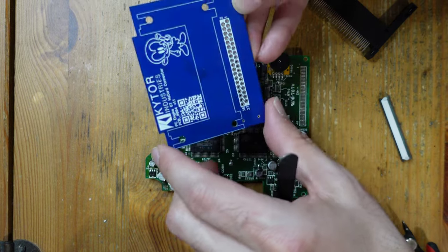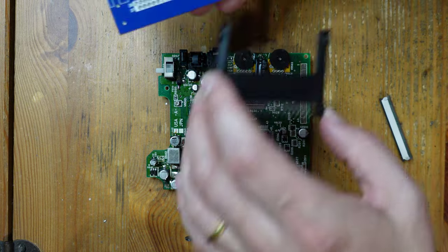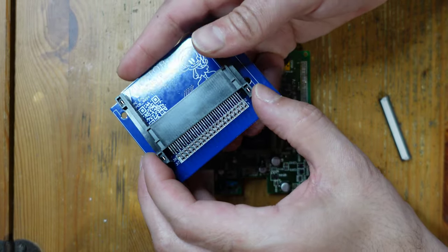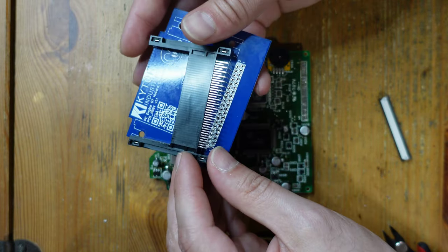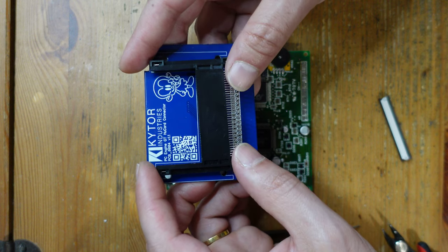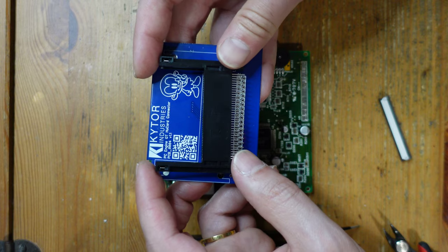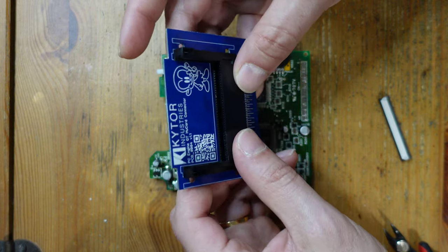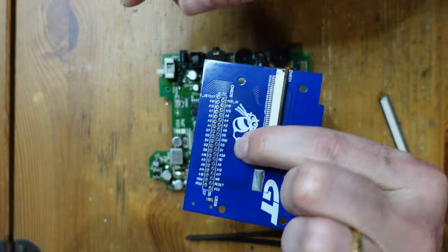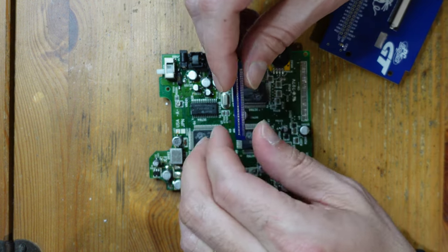I think that's enough repairs on the board to continue further. The next thing is to move forward with the Kytor Industries HuCard connector. The way this is going to work: I've got my replacement HuCard slot from JT Studio and all I've got to do is solder that into place. You could also use the original one, but the one I have on this board is really in very bad shape and I don't trust it, so I'm going with a completely new one.